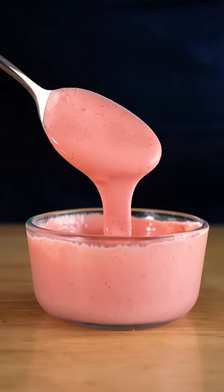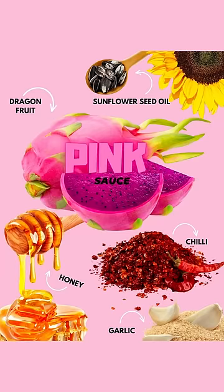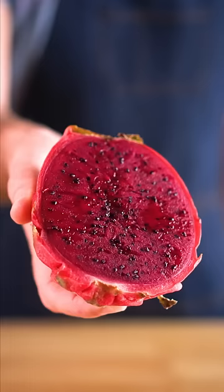I couldn't resist. I had to make some of this famous pink sauce at home. The original has honey and apparently milk in it, so I had to veganize it. It also uses dragon fruit, which is mostly for color, as this fruit is fairly mild in taste.